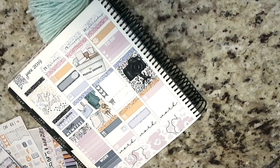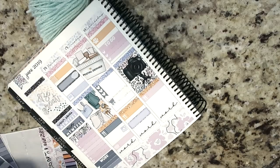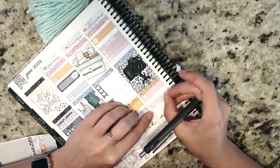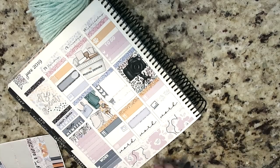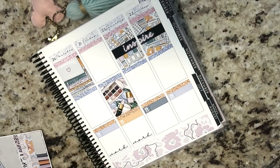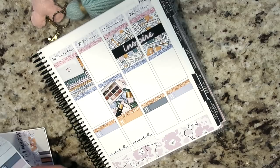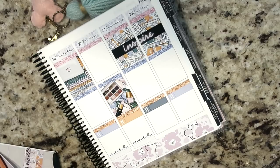For Wednesday I did a little icon with a paw print — I need to call and make Oz a vet appointment for his shot. I did a to-do header with a three-heart checklist, and down at the bottom a piece of washi and a computer icon because I need to get a bunch of design work done on Wednesday. I actually have a lot of design work to get done throughout the rest of this week.